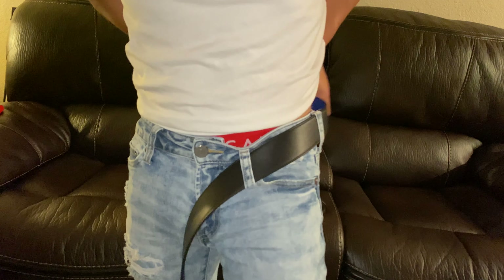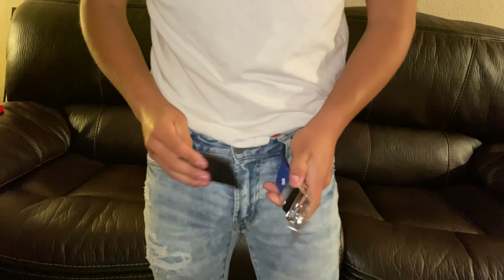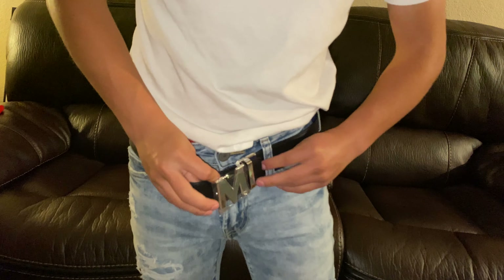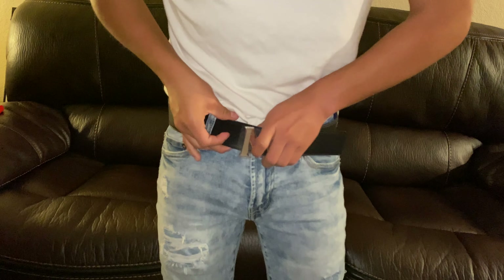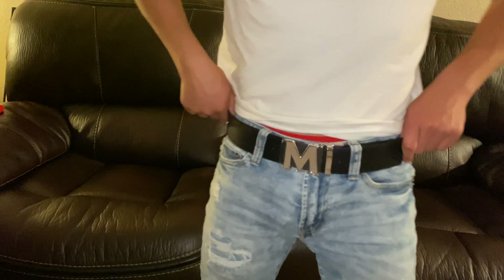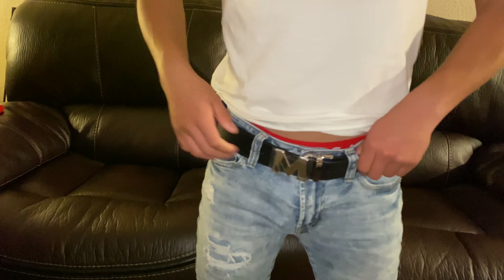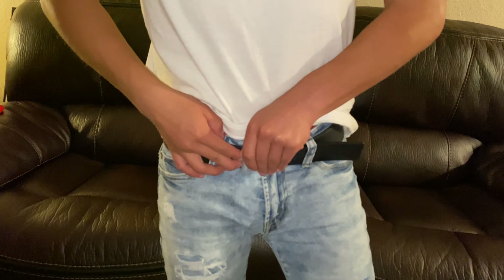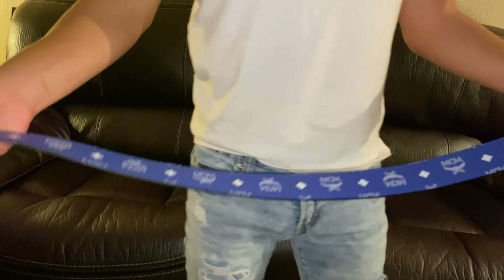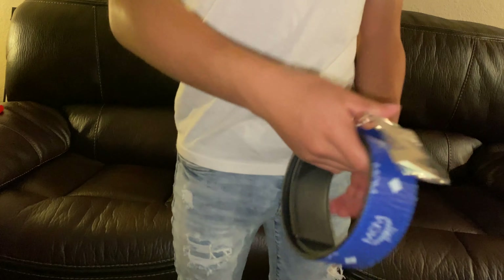I have it on the black side now — the blue is going to be on the inside so you won't be able to see it. This is the black and silver side, looks very nice. Alright, so that's going to conclude the video for the MCM belt review. Thank you guys so much for watching — subscribe, like, comment, and share with your friends.